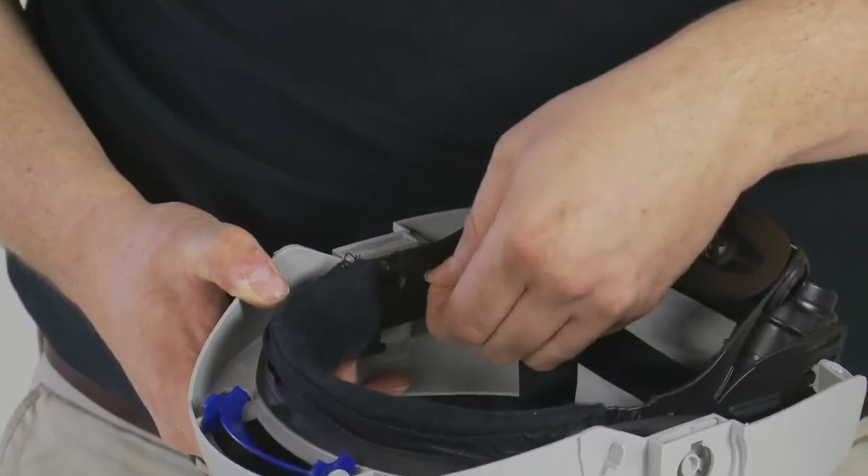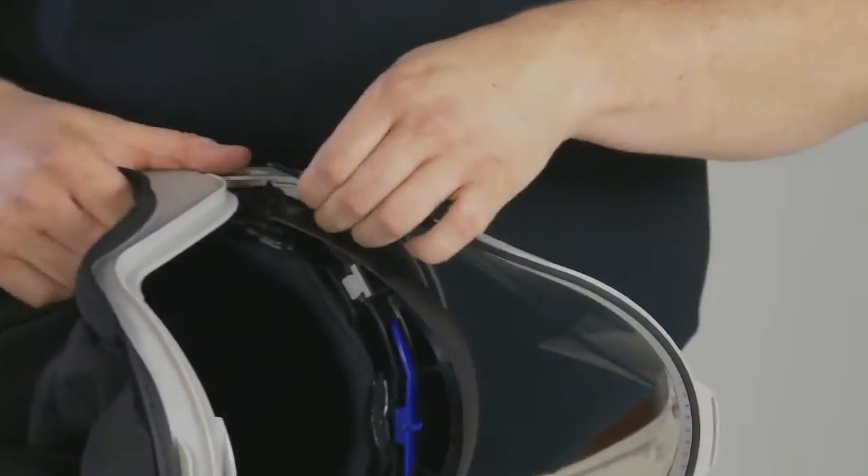Other parts that can be removed and replaced using the same simple attachment method include the brow seal and the jaw seal.